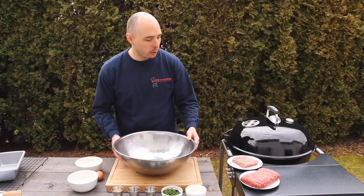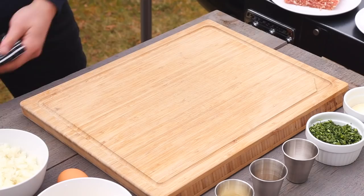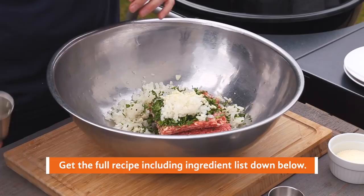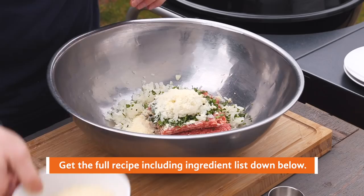To start off, grab a large bowl and get your meat in there. Place your ground beef in, as well as your sausage. Next, take your parsley and place that in, as well as your onion and garlic, followed by your parmesan cheese, breadcrumbs, salt and pepper, and lastly your egg.